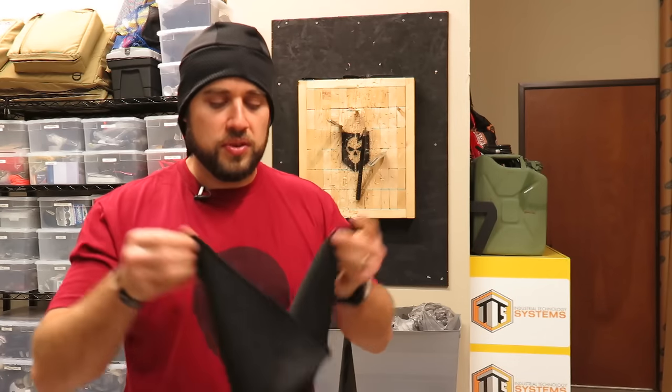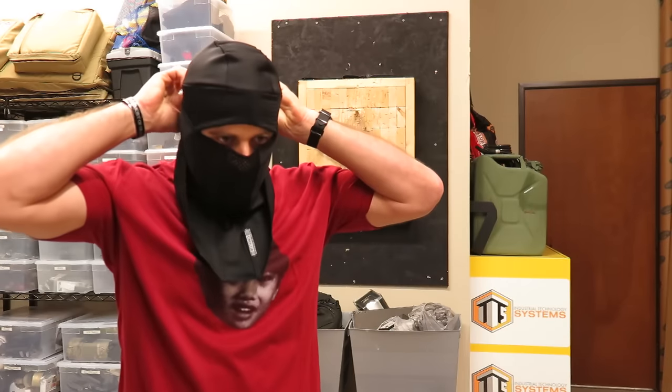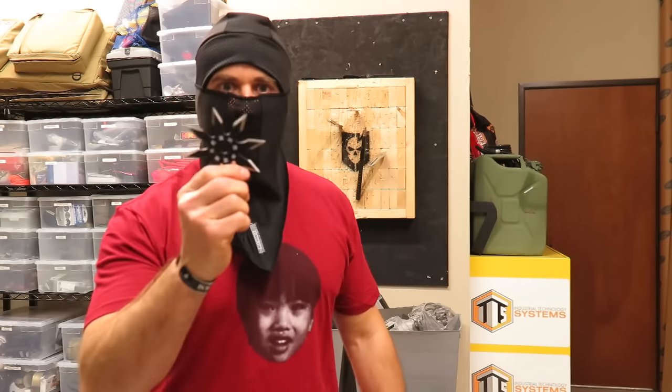What are you doing, dude? Testing out this new ninja mask. What makes it a ninja mask? Because I have this ninja star.